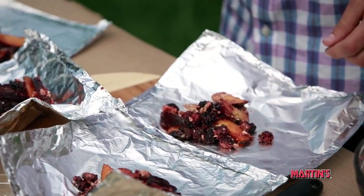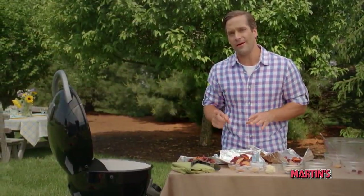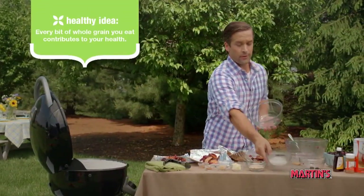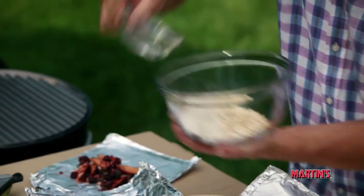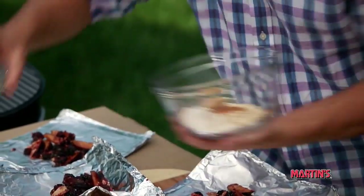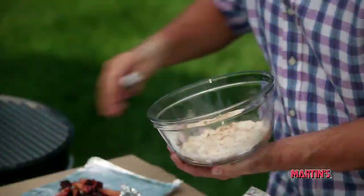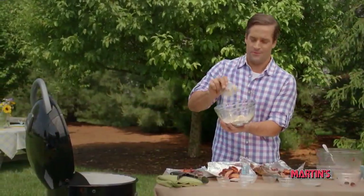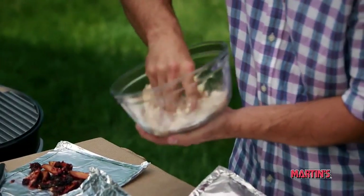All right, so we're just gonna put that aside for now while we prepare the topping. In a small bowl, blend the wheat flour, oats, brown sugar, and finally ground cinnamon. Then place your butter into the bowl and you can begin to mix it by hand until small crumbles form.